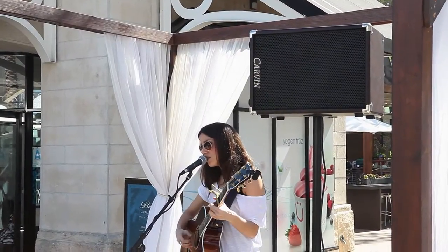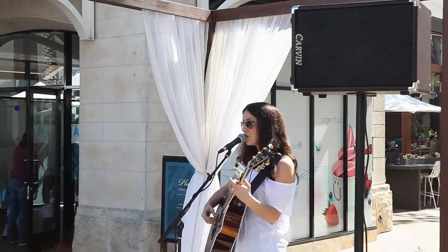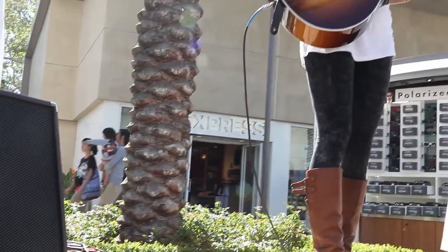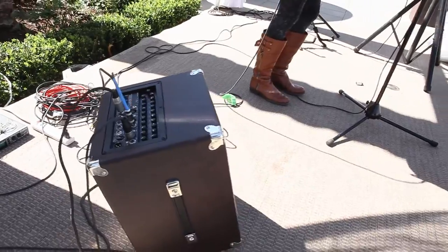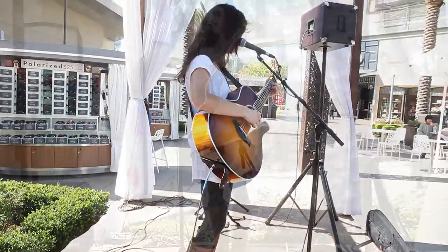Both AG amps and extension speakers feature pole mounts for speaker stands. The AG200 also features a second bottom handle that doubles as a kickstand to tilt the cabinet back. An ideal setup is to leave the AG amp on the floor as a monitor and front fill, and elevate the extension speaker on a speaker stand for better crowd coverage.